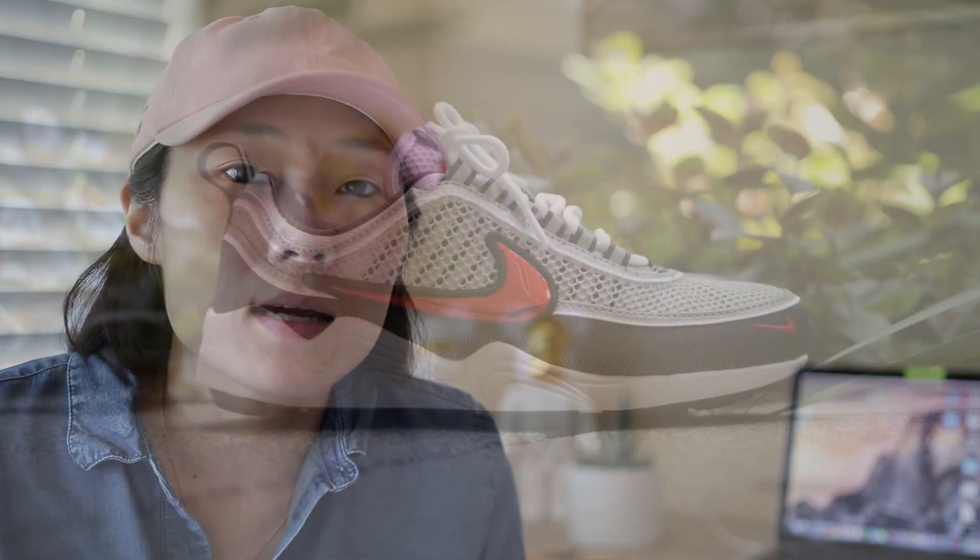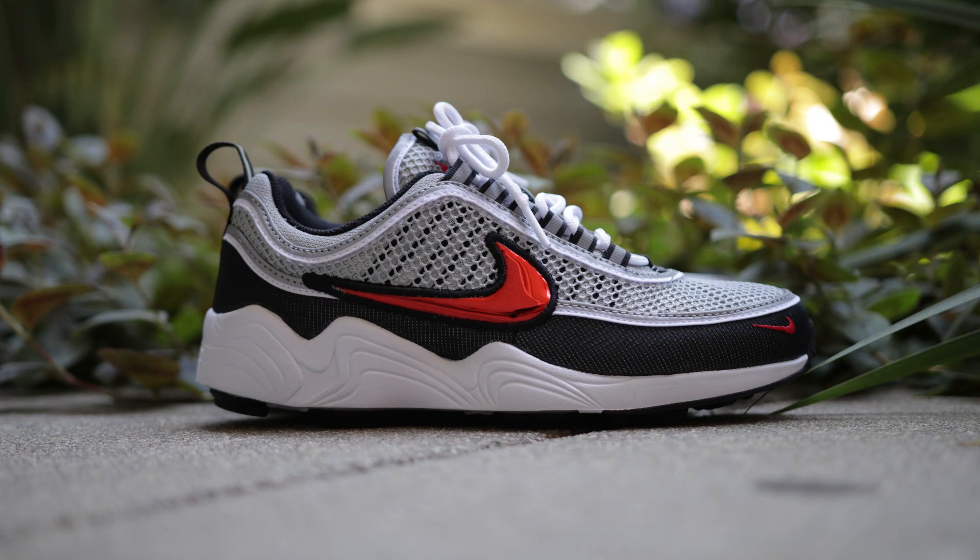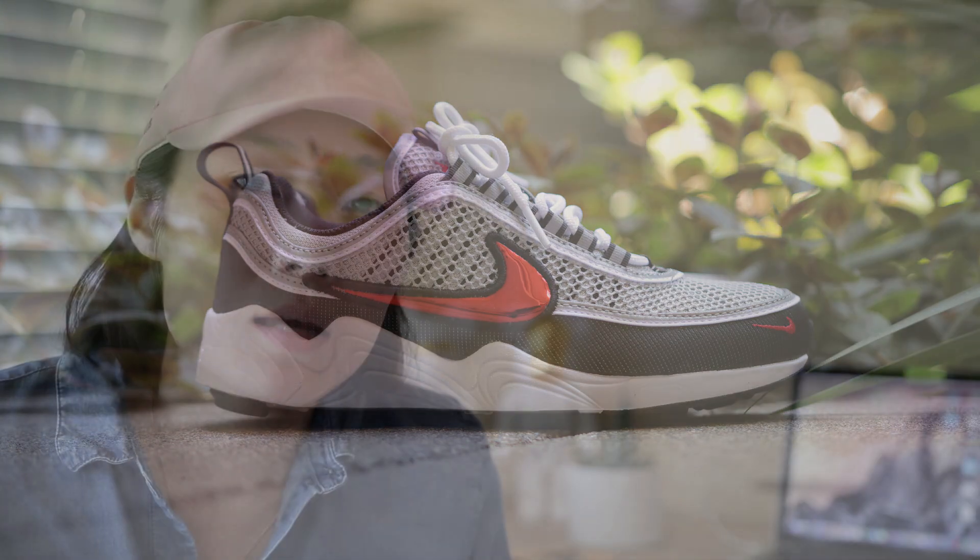Hey guys, again. So I wasn't sure if I was going to make this video or not, but this shoe got a lot of hate from the younger sneakerheads, so it actually inspired me to make the video. The shoe I'm talking about is the Nike Air Zoom Spiridon, which originally released in 97 and was one of the first running shoes to feature Air Zoom technology, which I actually think is comfier than Air Max technology.